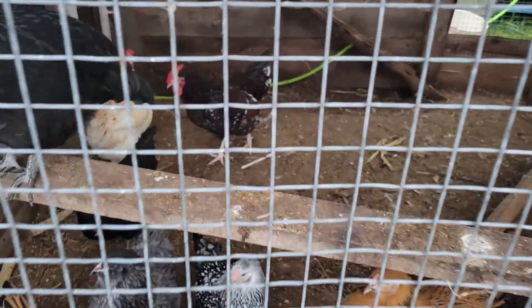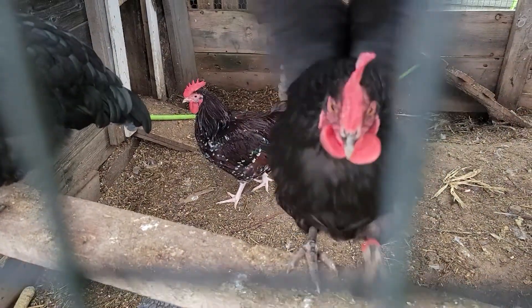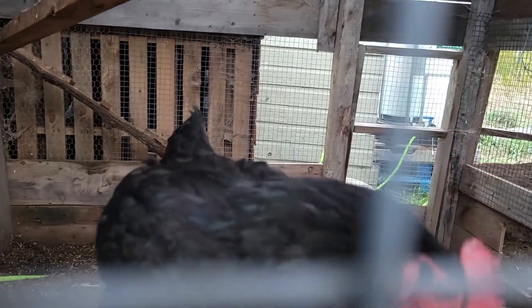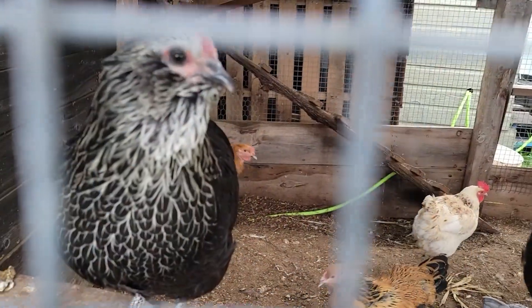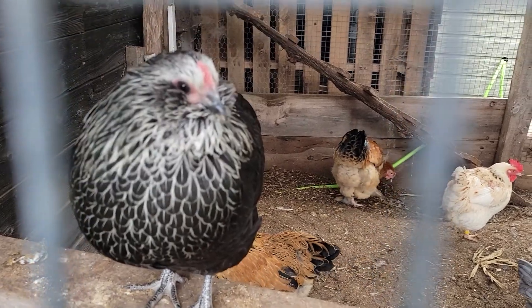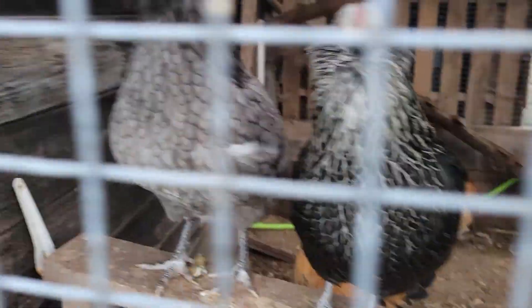We got Sarge outside — what are you doing, bud? What are you doing, crow, right in your vase? We got my girl, hey Shy. There's the Brahma rooster coming out. There's Bert.